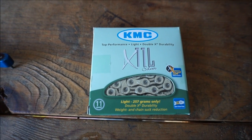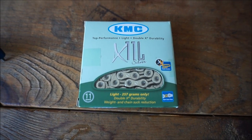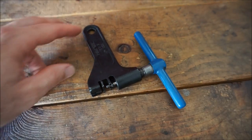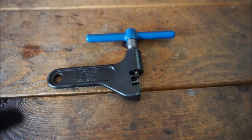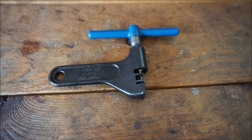This is an 11-speed chain. Usually they're 9, 10, or 11 speed — just make sure you get the right one for your bike. And then you're going to need a chain tool, also called a chain breaker. A lot of multi-tools will have a chain tool on them so you could use that, but a dedicated one is going to be a little bit easier to use.